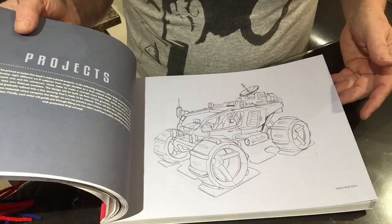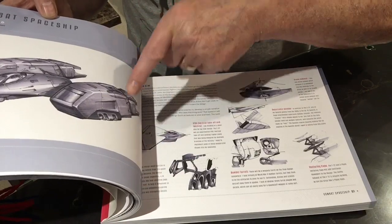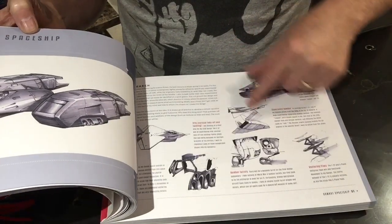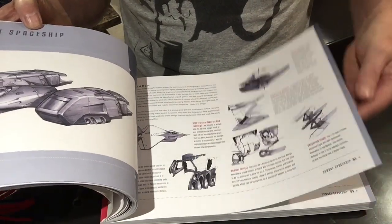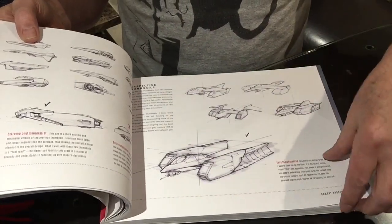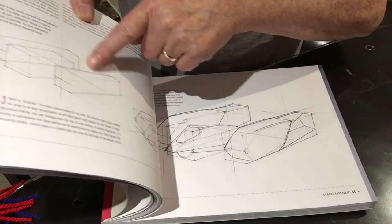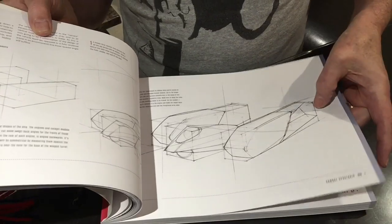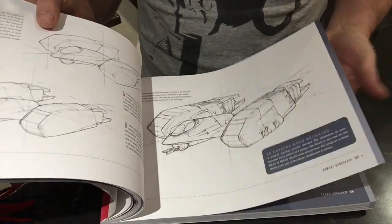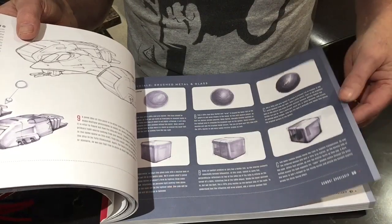And then we're into projects, and Lauren Wood's spaceship. All these little details that you can pay attention to — some thumbnails, variations on a theme. And here he is building it up: there's your perspective drawing, starting off with simple shapes and getting up into something more recognisable, going through the process of building it and creating form. And practice here for shading, reflections and light.